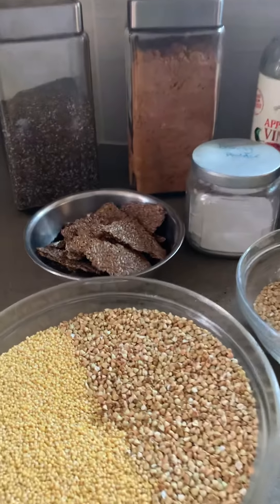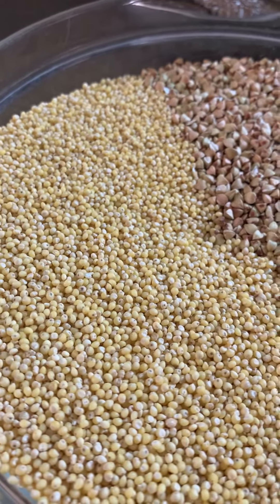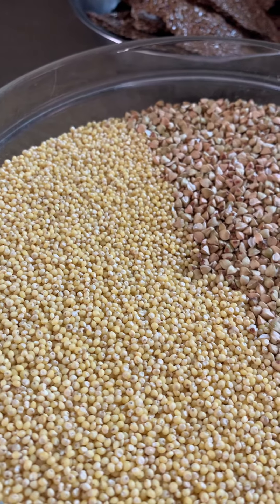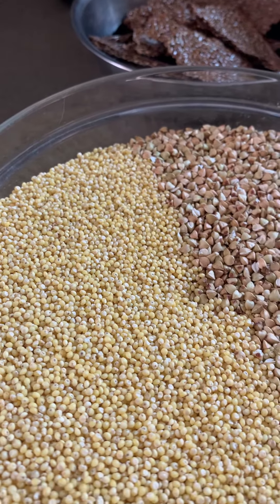The primary ingredients for my sourdough recipe are millet and buckwheat. This is called millet. If you're in the U.S. you probably recognize it as bird seed, but it's actually a really fantastic food for humans and probably my favorite grain, so I highly recommend trying it if you have not already.